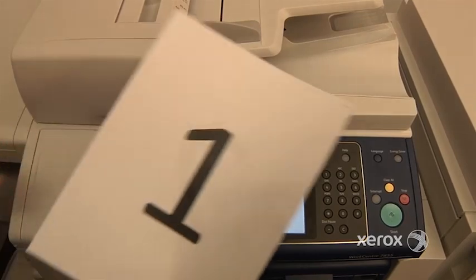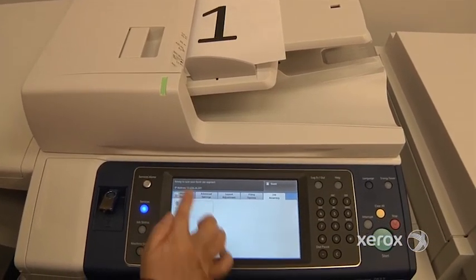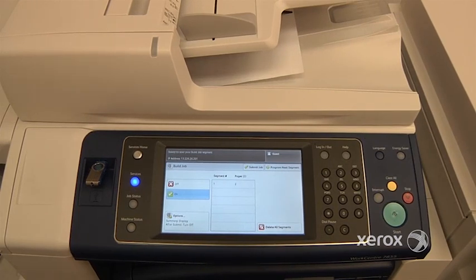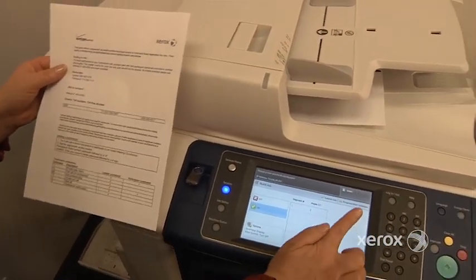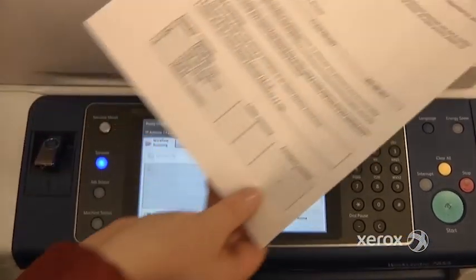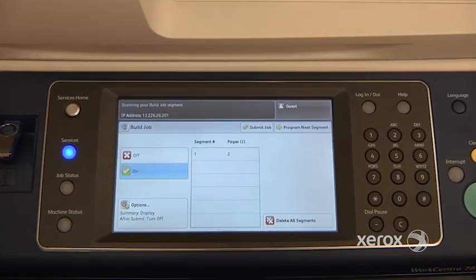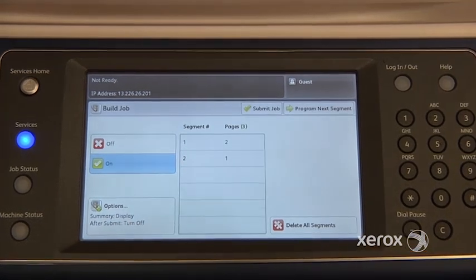For example, in this case we've got a two-sided document. We're going to place that right in, configure it as two-sided, and press Start — it's going to scan that one. Now let's say our next page happens to be one-sided. For the next segment, you just press Program Next Segment and switch it over to one-sided. Again, you can place it in the handler or even on the glass, making sure to adjust your guides, and press Start. You can actually see: Segment 1 had two pages, Segment 2 has one page, and so on.